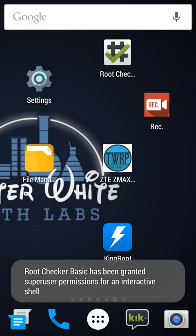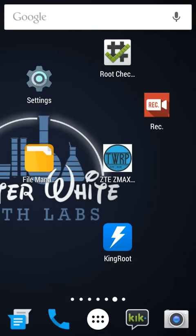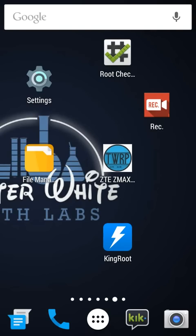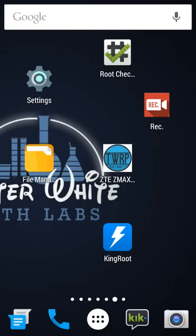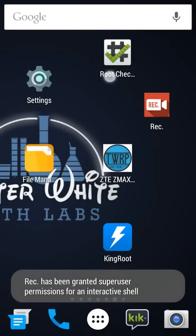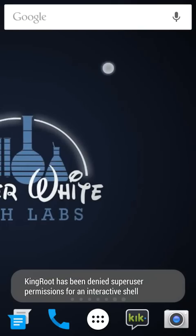First thing you're going to want to do is go and download Kingroot from the first link in the description. After that, what you're going to want to do is go and download the TWRP Recovery app, and root checker if you want to make sure that it's good.